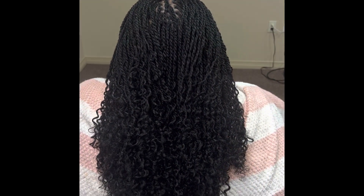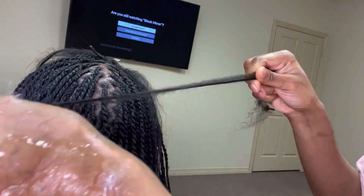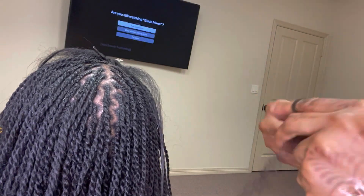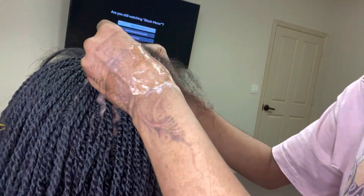Hi guys, so today I'm gonna show you how I accomplish this style. I use kinky hair and curly hair of your choice. I personally can use human hair if the client asks, or I can use the water wave brand Free Trust, or any other water wave is okay.